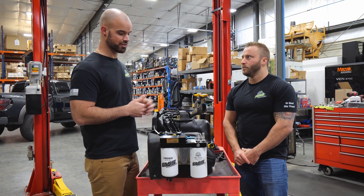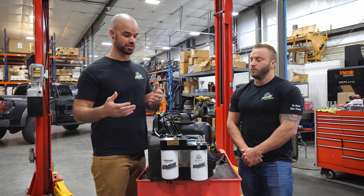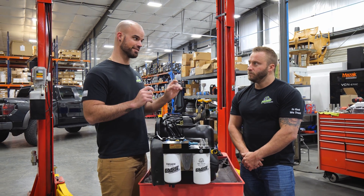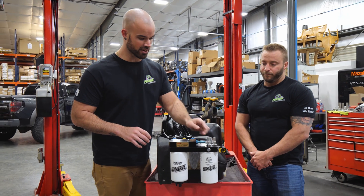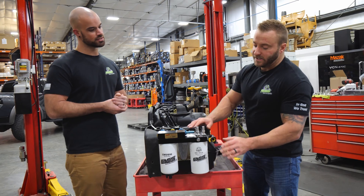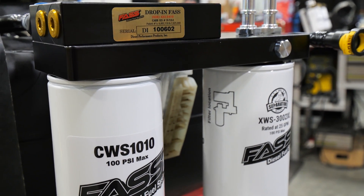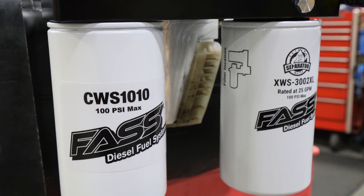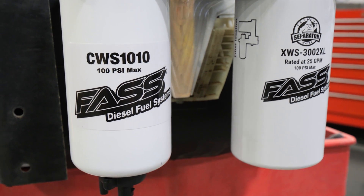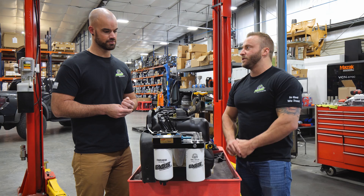The final pass filtration — the last thing your fuel sees before it reaches your engine and sensitive injection components — is our extreme water separator. This filter removes over 99% of the water that can be found in diesel fuel, and it filters fine particulates all the way down to two microns absolute, which is the absolute best filtration in the industry.